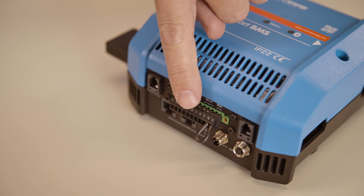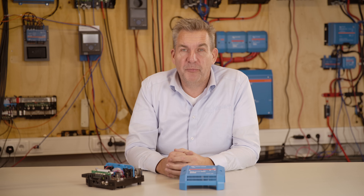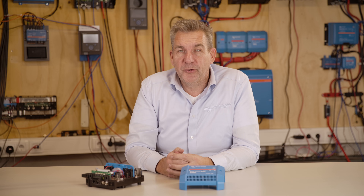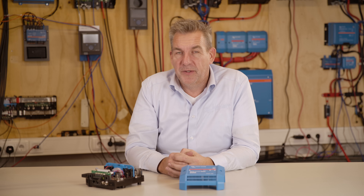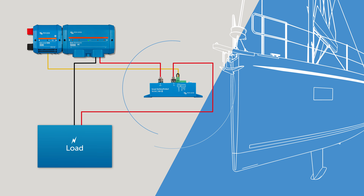The next connectors are 'allowed to charge' and 'allowed to discharge'. These are dry contacts but can be powered from the auxiliary port. They can be connected to devices that are not able to be controlled by DVCC. For instance, if you have a DC load on a marine boat that you want to switch off, you can use a battery protect connected to the allowed-to-discharge contact so the BMS knows when to switch off or on your DC load.